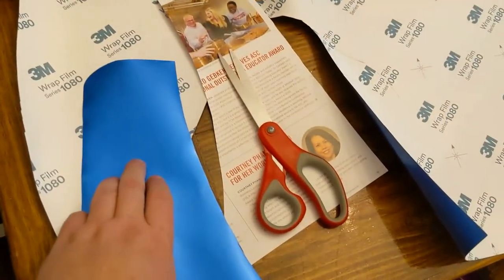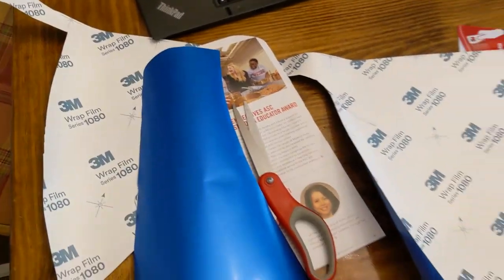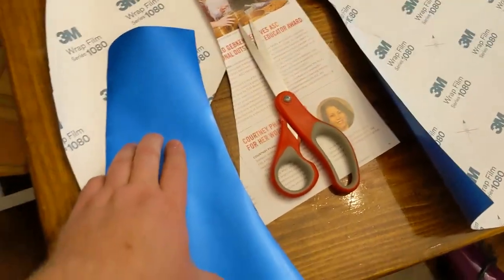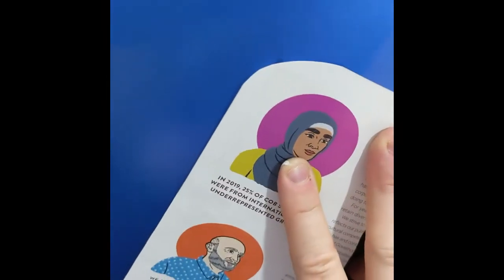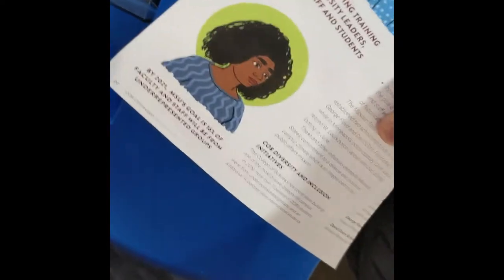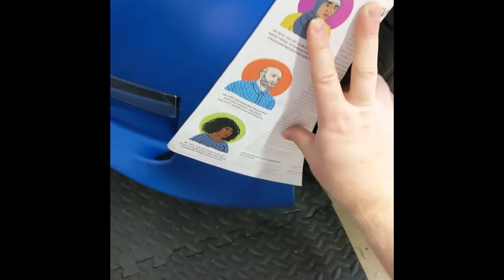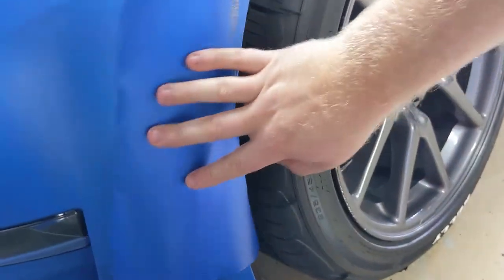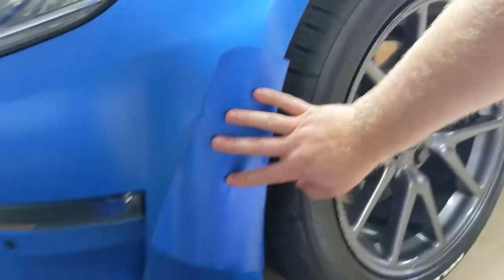So what I did was go on eBay and get 3M Satin Perfect Blue vinyl. I cut out an area of it and tried to match that area to the car itself, so it would cover this huge blemish on the wrap that was caused by me rushing up against the garage door like an idiot.